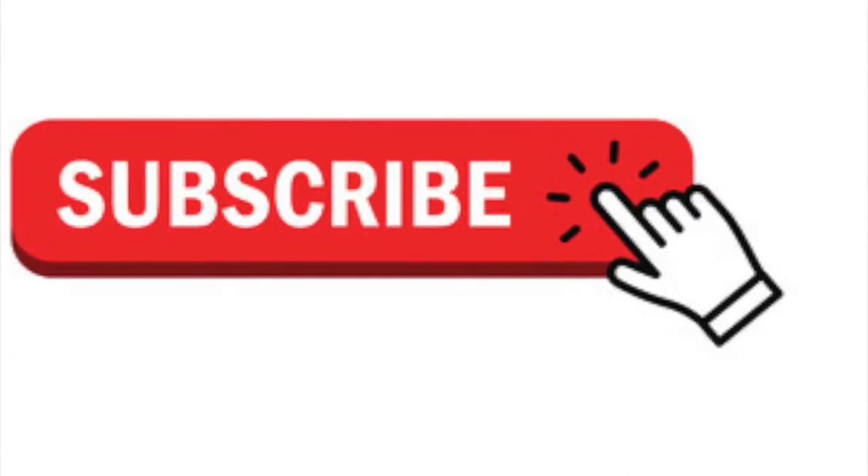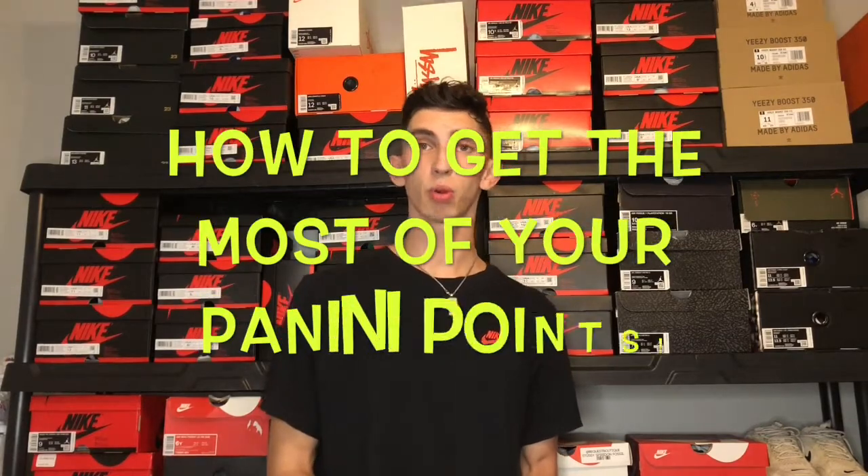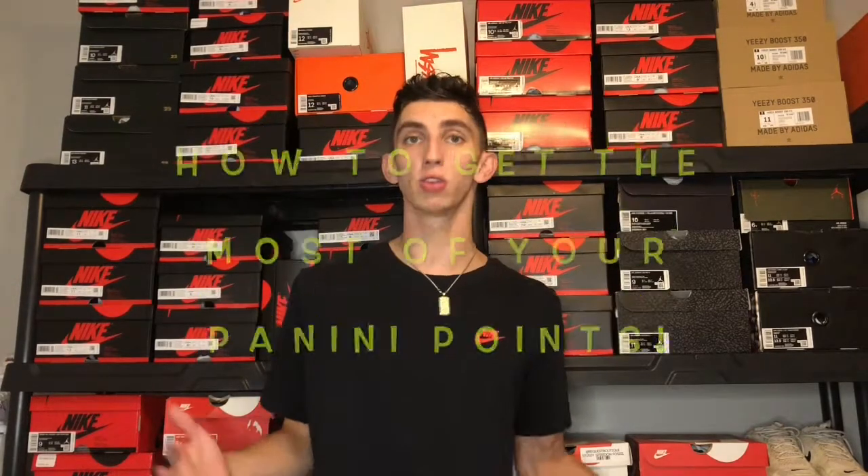What is up YouTube, today I'm bringing you an informative and detailed sports card review slash how-to. We're going to talk about panini points. If you're new to the channel, make sure to hit subscribe, throw this video a like, and we're going to talk about how to redeem panini points for amazing and undervalued cards.